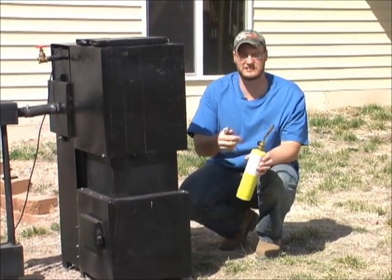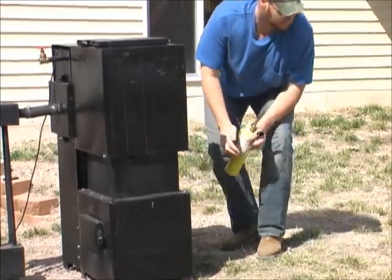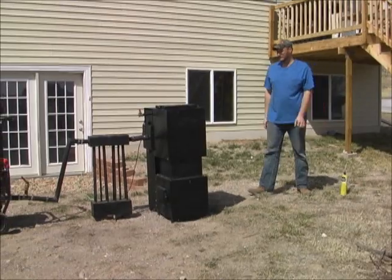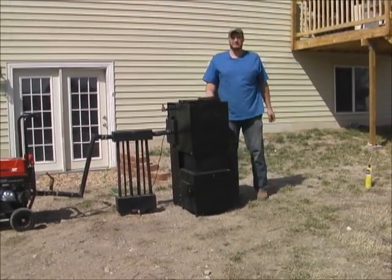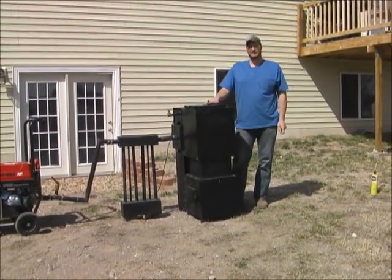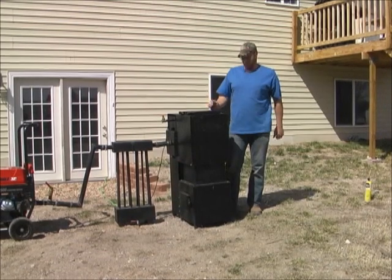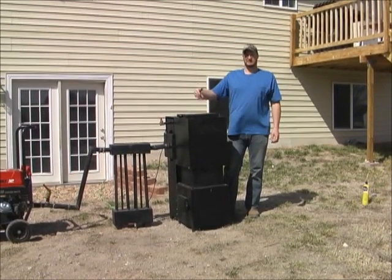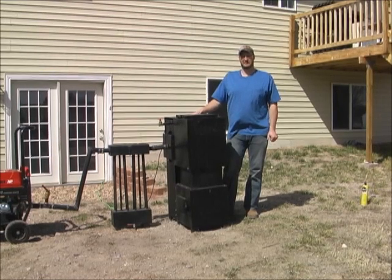Go ahead and shut your torch down and put it in a safe place out of the way. Then you're going to have to wait a couple of minutes while this heats up. We'll just cut back to when we're starting the generator up when it's already up to temperature.